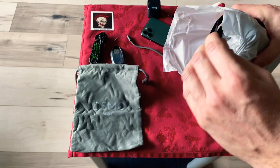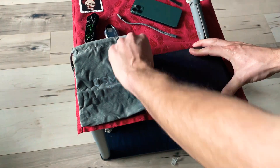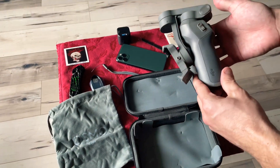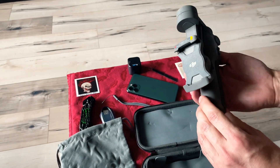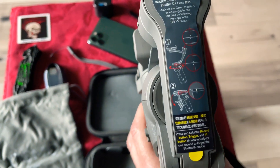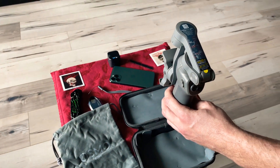It's inside a hard shell case. This thing's supposed to be amazing for shooting with your phone. You put your phone in here and it actually calibrates the weight of your phone, and you can actually move around and get amazing videos with this. You can actually pinpoint it on something while they're moving and it'll follow them wherever it goes.